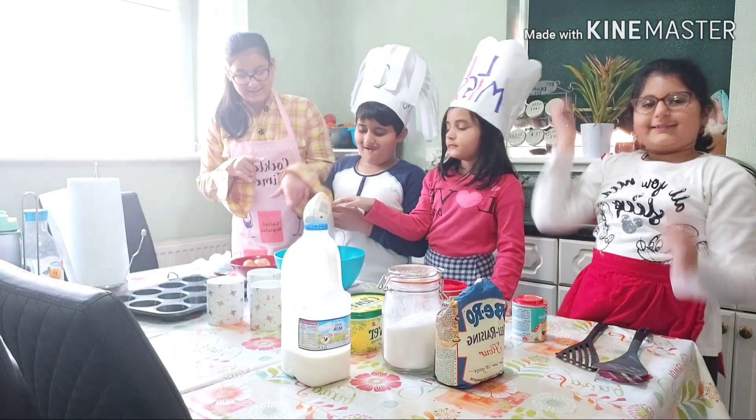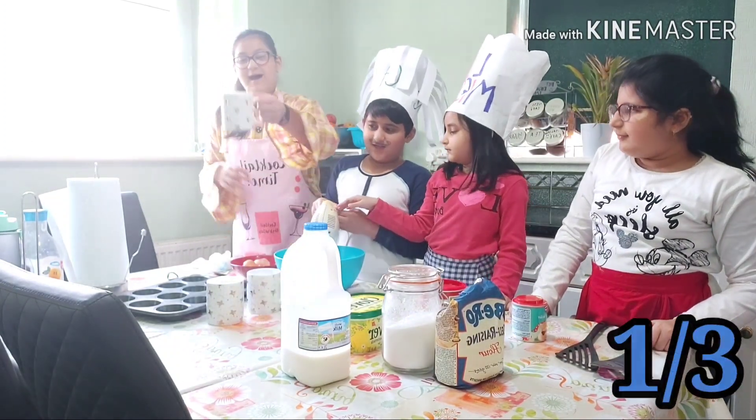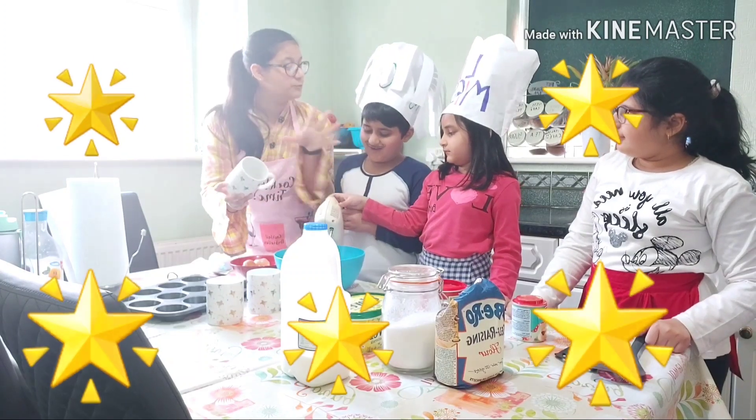We have beaten our butter and eggs together, and now we are going to put the half cup of sugar into the mixture. Look — it's your time to shine!